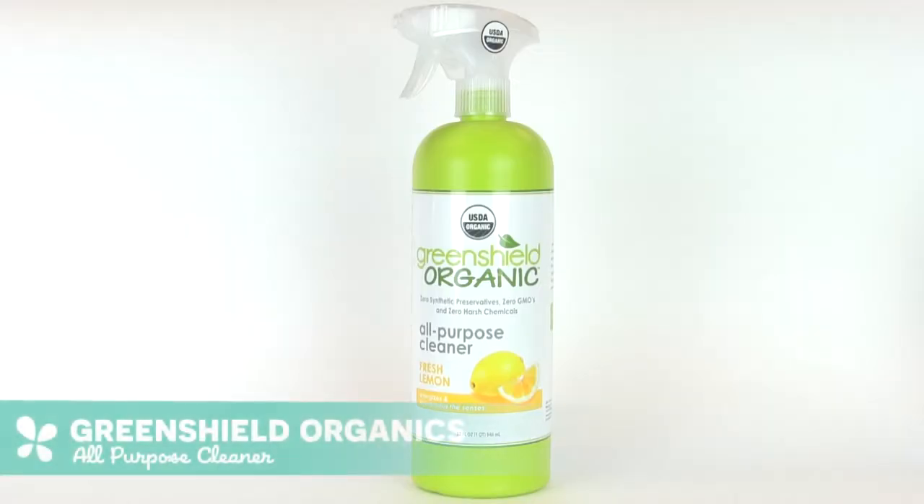Hi everybody, I'm Shelby and my lucky pick for you today is Green Shield Organics all-purpose cleaner. This all-purpose cleaner removes grease, grime, and stuck-on debris all without leaving a sticky residue on your countertops.